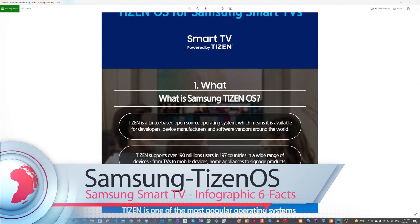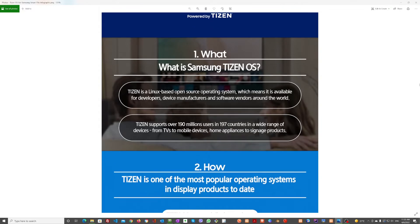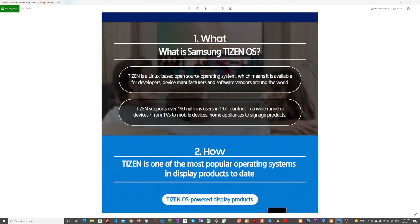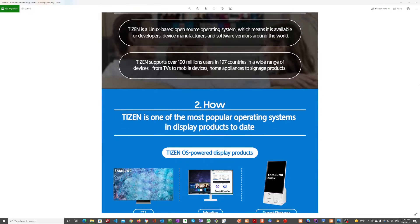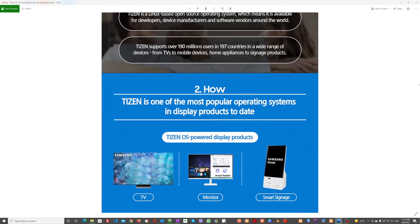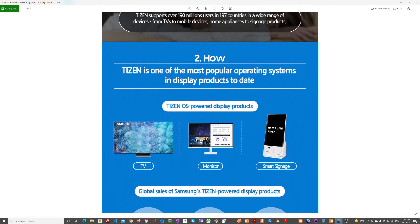All links are in the description. Thank you.